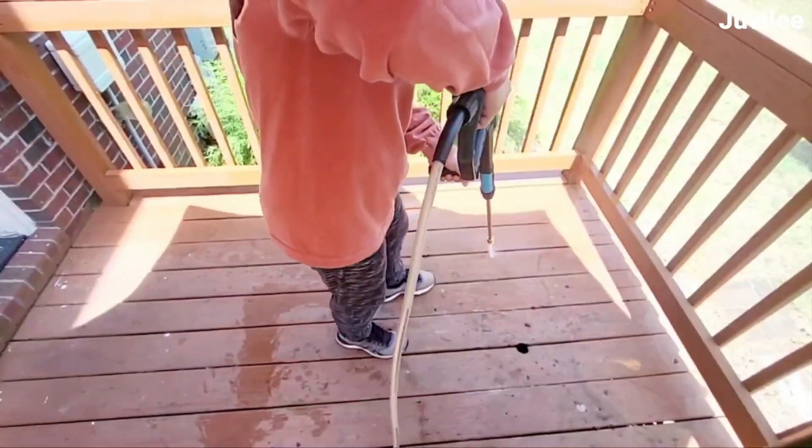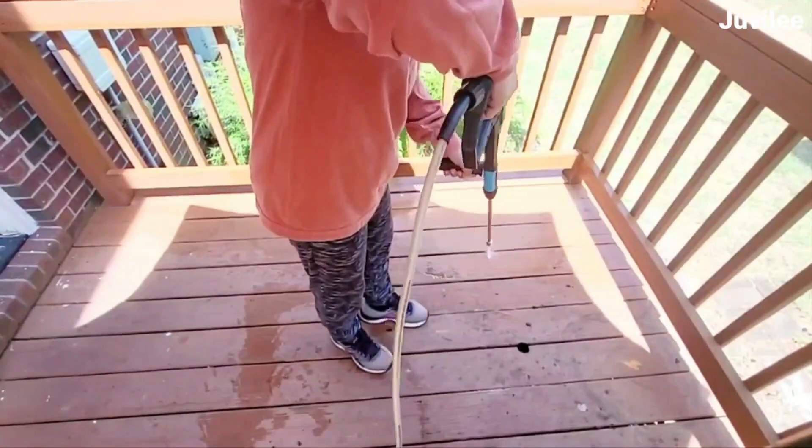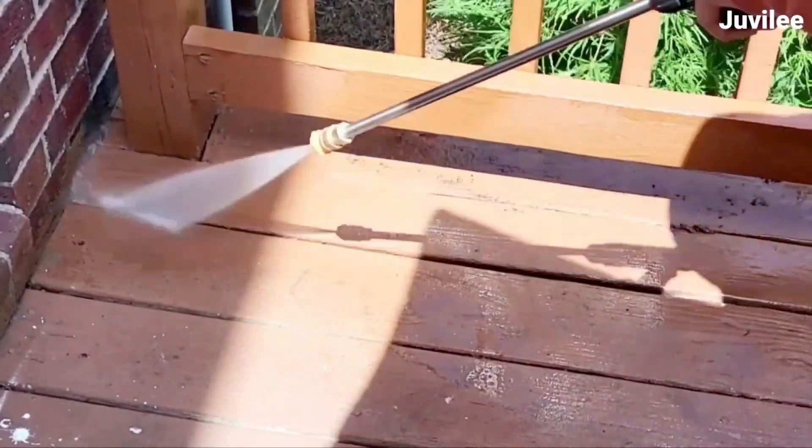After clearing the deck, I started by pressure washing the deck and the bricks to clean off any built-up dirt and mildew.